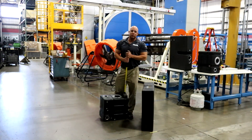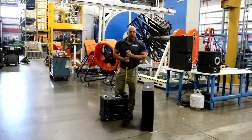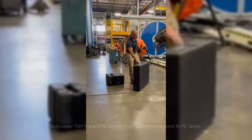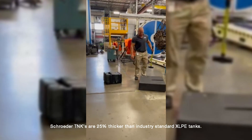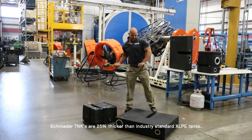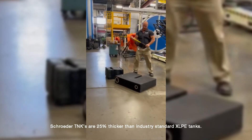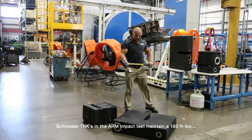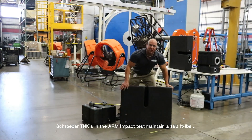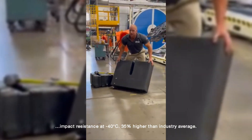I would like to demonstrate today the durability and strength of these tanks by using a sledgehammer and giving them a few whacks. This is our 28 gallon tank. As you can see there's no damage to the tank — a few scuff marks but no damage.